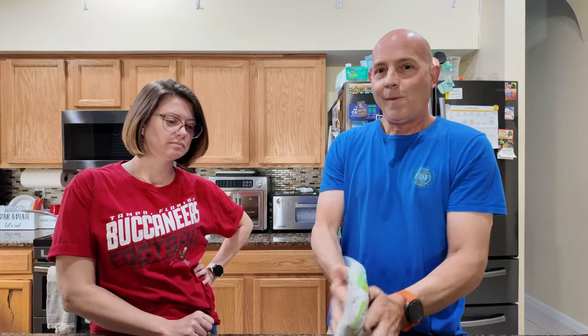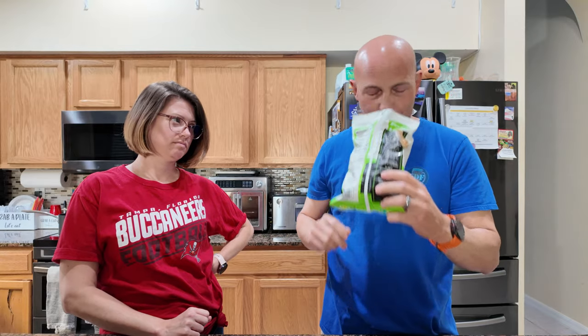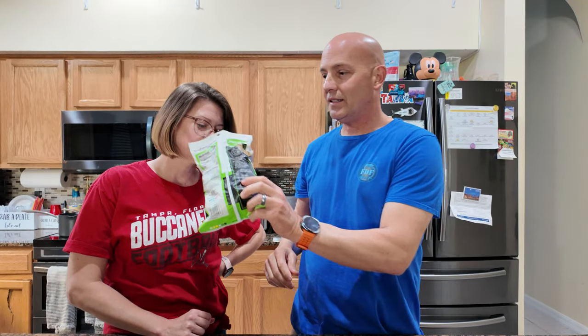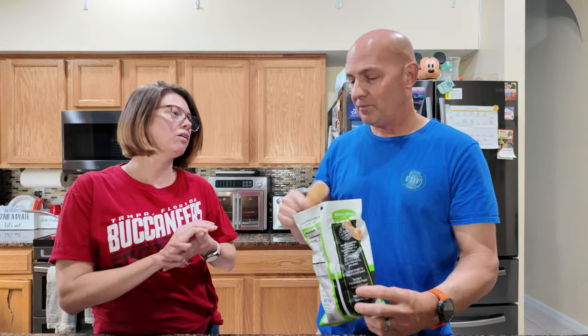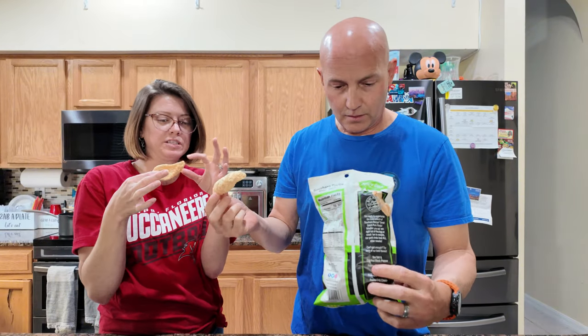I hate when the bag doesn't open right. These are huge - I like the little small crispy ones myself. Okay, well here we go, cheers - let's try the Spicy Dill.